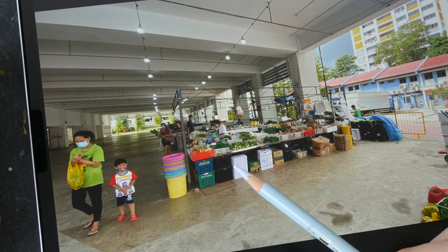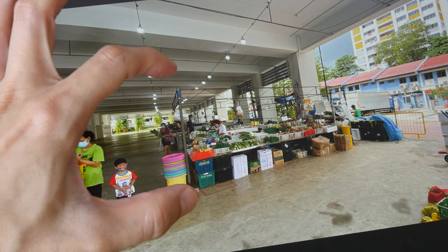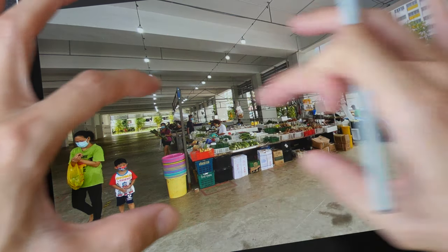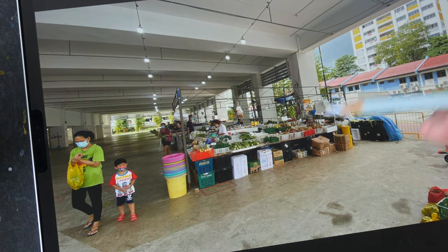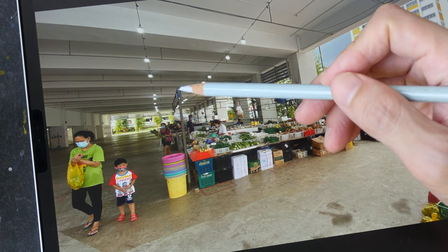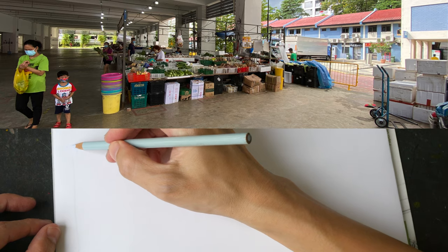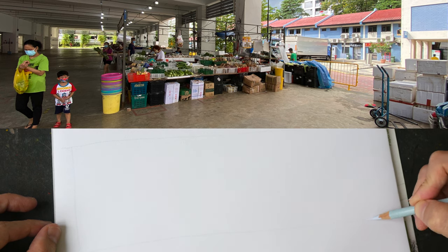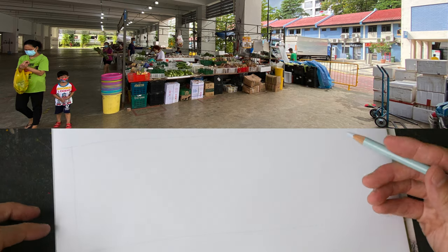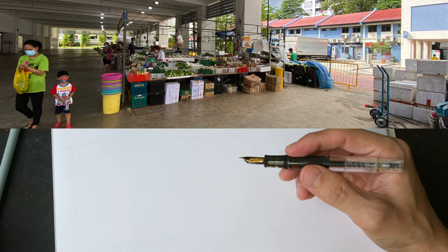The focus of this sketch is on this makeshift market. The first thing I want to draw is this vertical line here, because I basically want to try and fit this whole scene onto the paper. If I draw this too tall, everything else is going to be much longer by proportion — this horizontal line will be much longer and it will not fit onto the page. So getting the height right on the paper is very important. I've drawn a rectangle with a light blue pencil to fit my sketch.